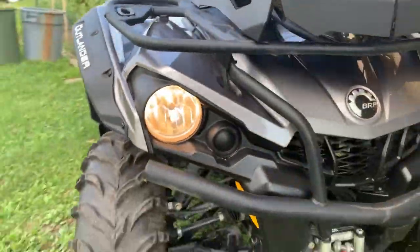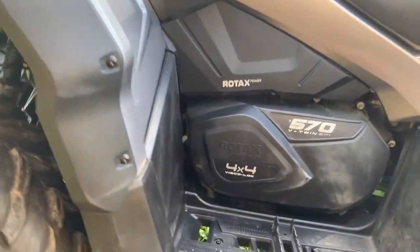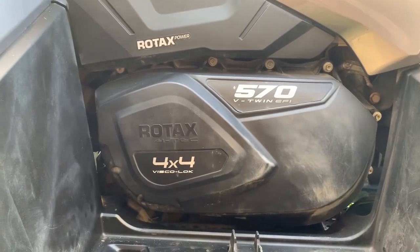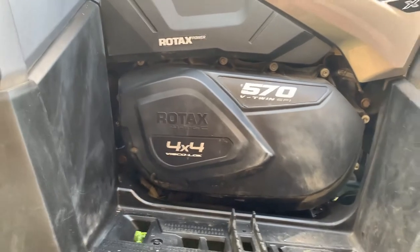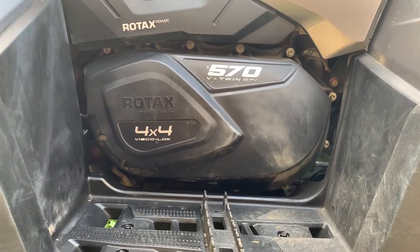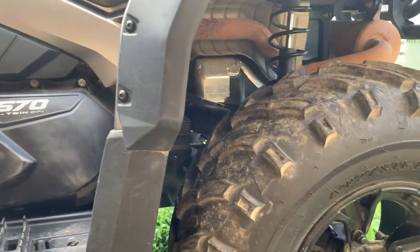Because I put the bigger tire on, I also did some modifications to the clutch. I added a Dalton secondary tan spring and an EPI silver spring. This has made a lot of difference for performance — for bottom end and also for mid-range. I can definitely wheelie this thing no problem, and it's just a lot more power.